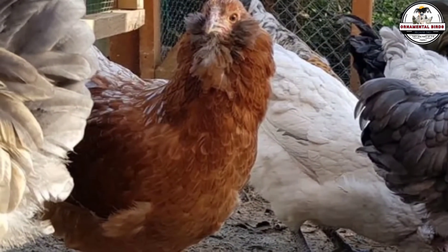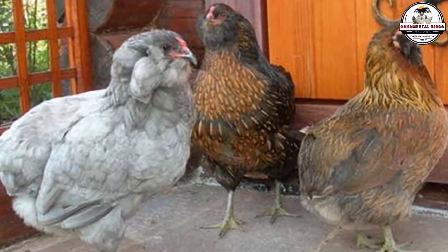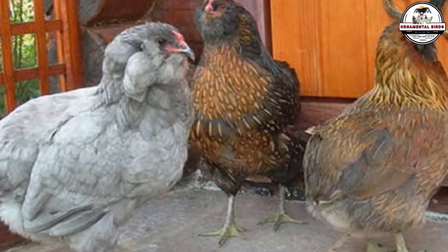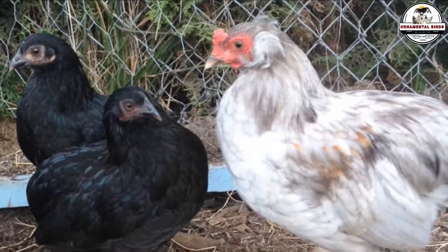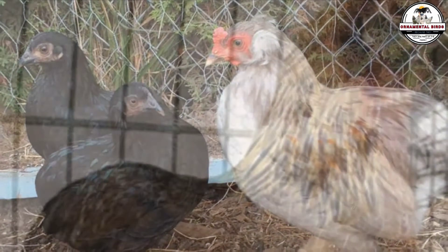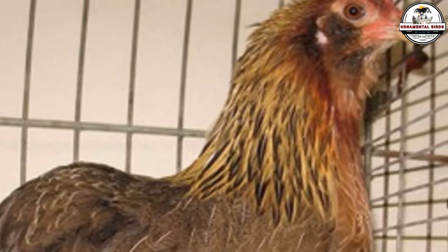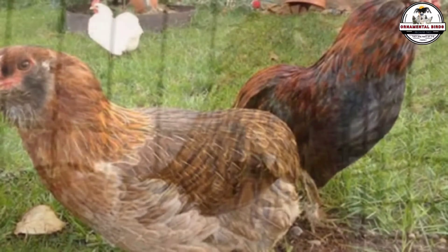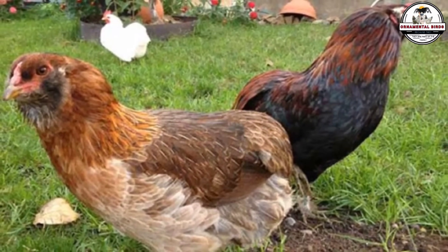If this video has been useful and inspired you, hit the like button and subscribe to the channel, because in the next video we are going to tackle another fascinating topic that will change the way you see meat production. I especially thank Jason, Matt, and everyone who comments, asks questions, and brings this community to life every day. You are the engine and inspiration of this project. To your success, fellow breeder — until next time.